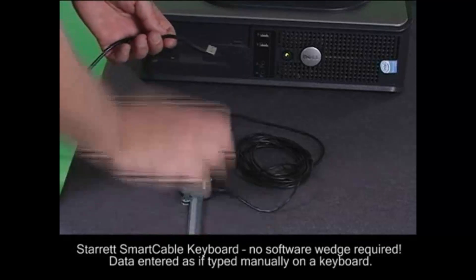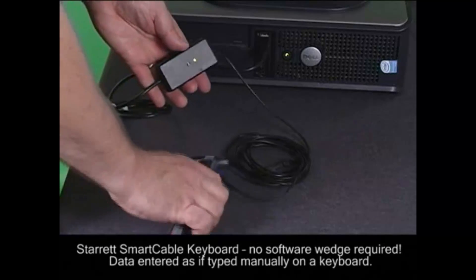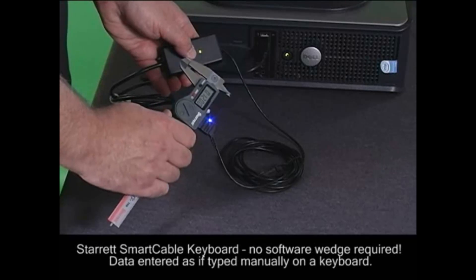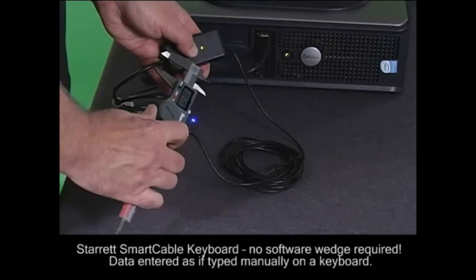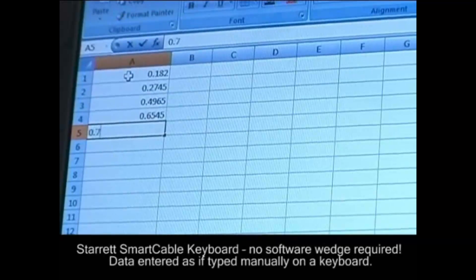With the Smart Cable keyboard output, no software wedge or other intermediary software is required. The PC sees the connection from the Smart Cable as a keyboard. Simply open any document on your computer that accepts input, position your cursor, and send the data from the tool. The data will be inputted at the cursor's location.